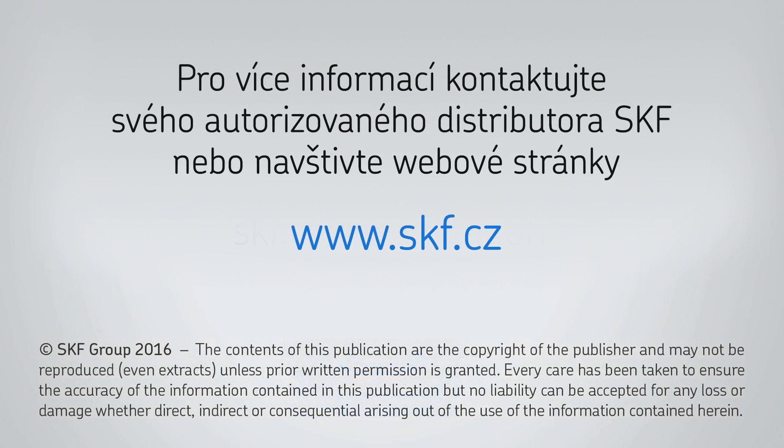For more information go to skf.com or contact your local SKF distributor.